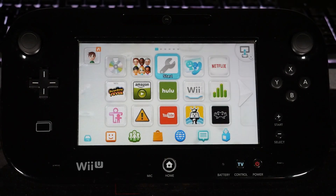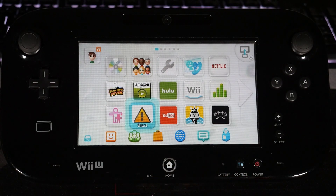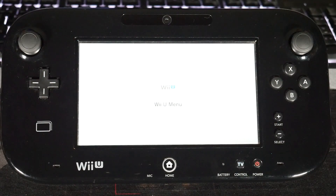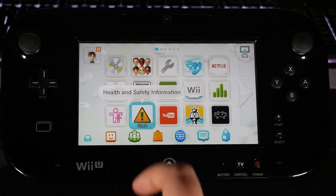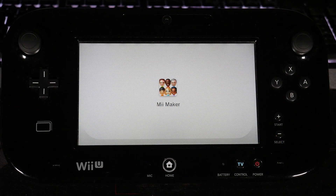Head back over to the main menu. Now we're going to launch into our custom firmware — for me that's Tiramisu. Open up the Health and Safety Information icon, then open up the Mii Maker, and this is going to open up the Homebrew Launcher for us.